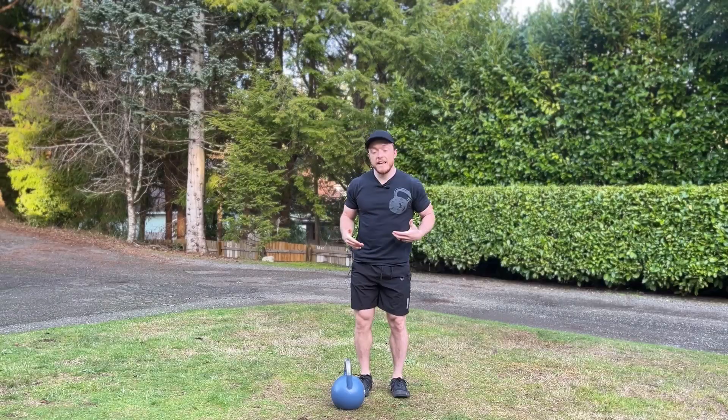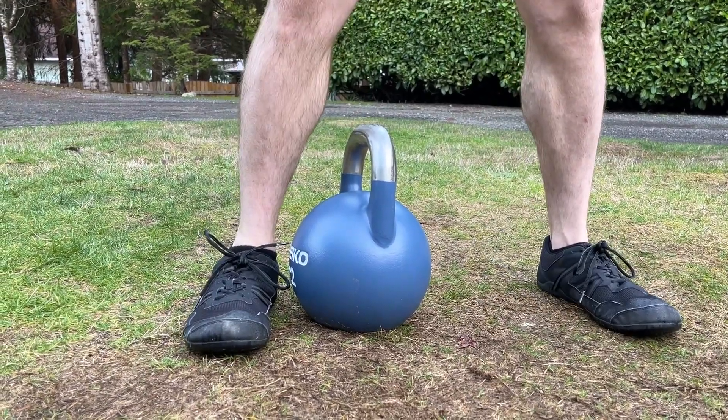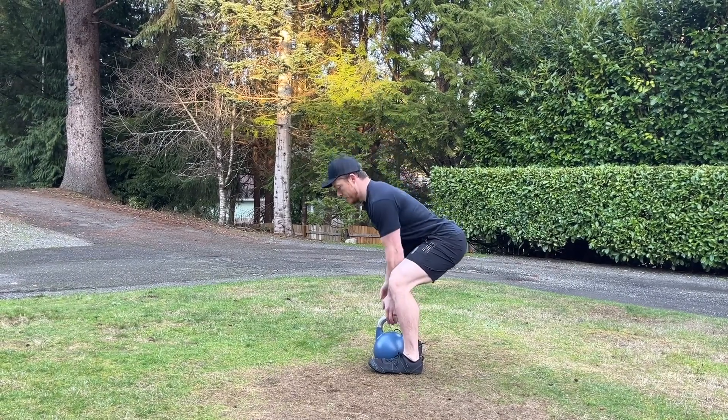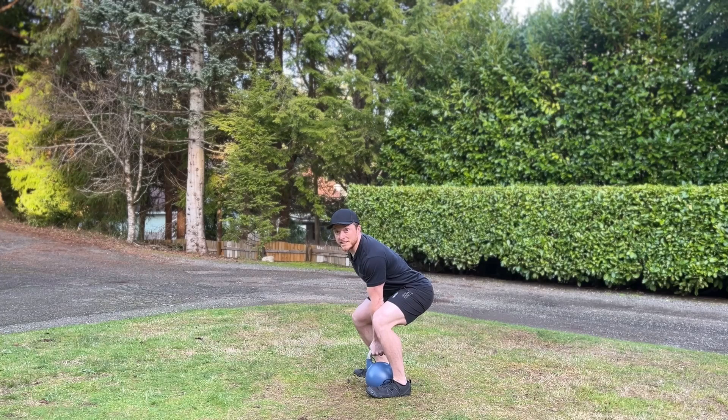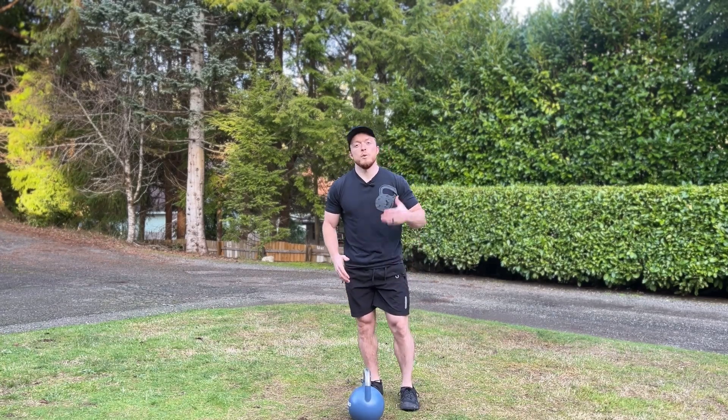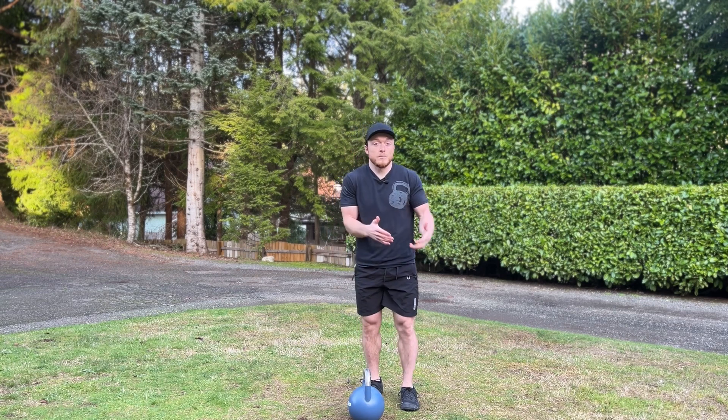Here's the breakdown. We're going to take a stance slightly outside shoulder width, with the kettlebell sitting at the instep of the foot. Then you're going to hinge at the hips with a flat back, with hips roughly halfway between your knees and shoulders, and rapidly stand as if jumping with your feet glued to the floor. Because we want to use our legs as much as possible to initiate the movement and our arm as little as possible to finish it.